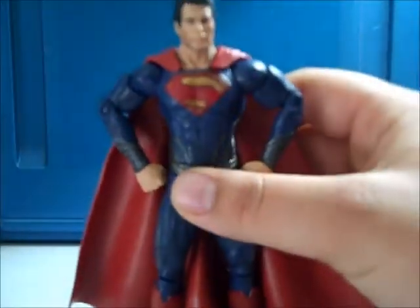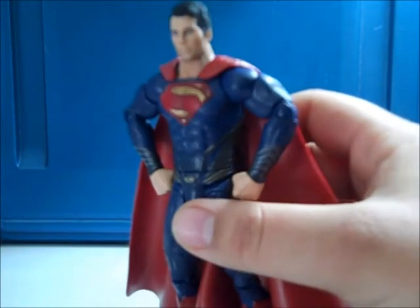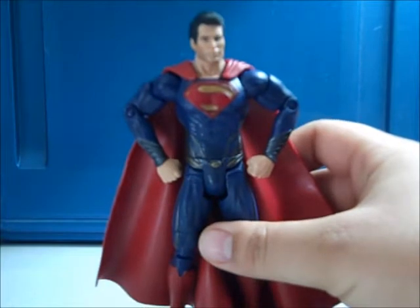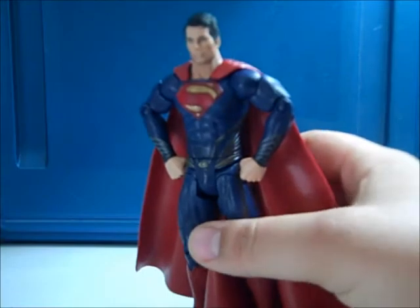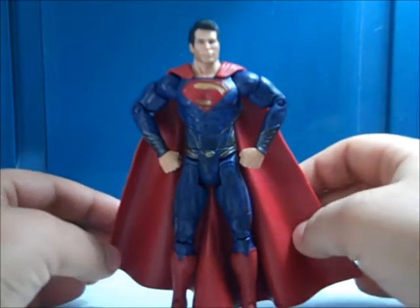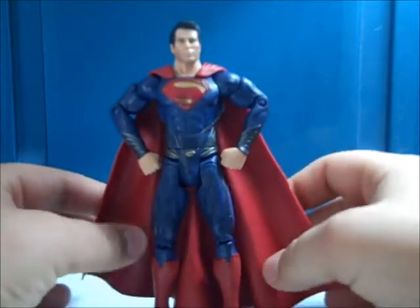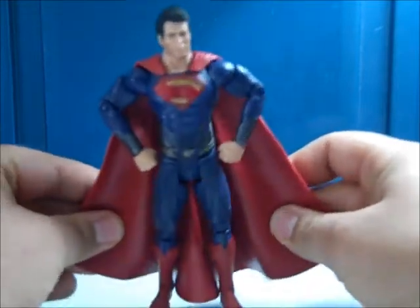Here we have the Man of Steel Superman. Details are very nice. I remember in the prototype figure the head sculpt looked a little better, but I feel like this is pretty good as well. His suit wasn't textured in the prototype figure, and the colors on the suit were a little brighter. I do like this figure a lot — it's actually one of my favorite Movie Masters because I'm a huge Superman fan. The cape is nice and not as hard as the Dark Knight figures; it's big and billowy and super movable.